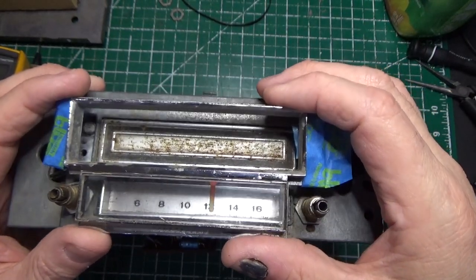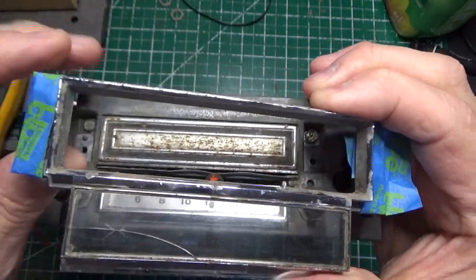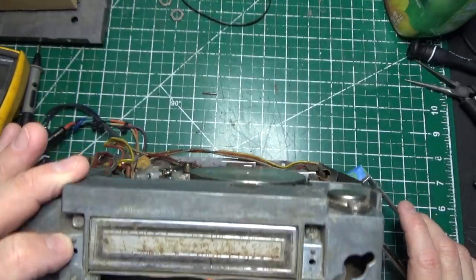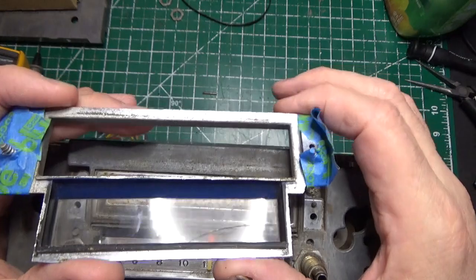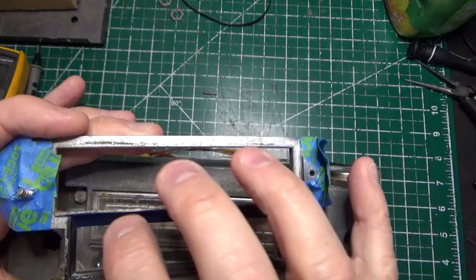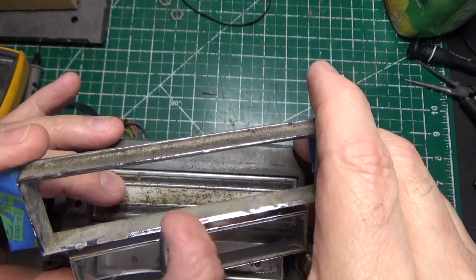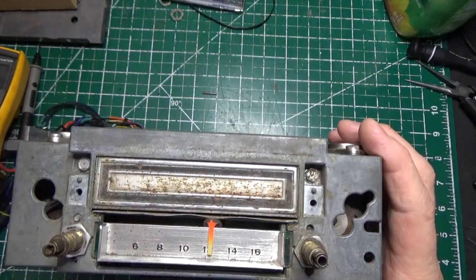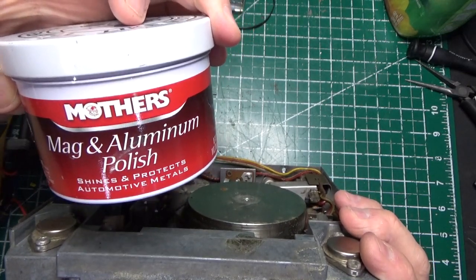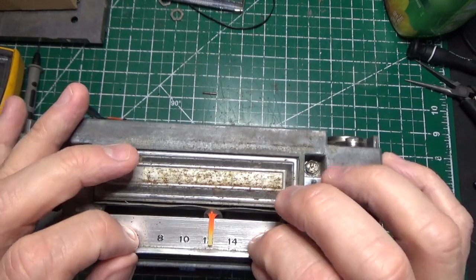First thing we did was take off this bezel, and you'll notice right here the glass is cracked — it's not even glass, it's plastic. I've got some tape here just to hold the screws down so we don't lose them, because every screw in these units is a specific length and has a specific purpose — you don't want to mix them up. Underneath this there looks like a rubber piece; we'll pry that out and put a replacement piece of plastic in there.